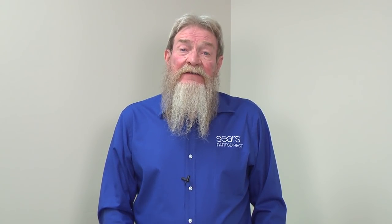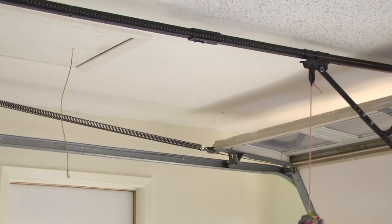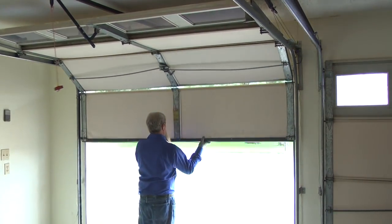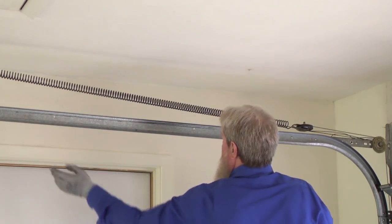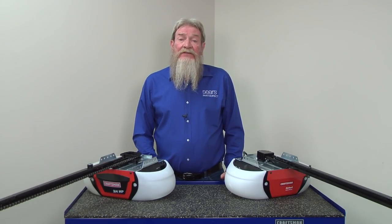Sometimes bent or damaged tracks can cause similar issues to incorrect force settings. Pull the emergency release rope to disconnect the trolley from the door. Manually lower and raise the door to make sure it goes up and down easily. If the door stops or gets stuck on the tracks, check to see if the tracks are bent or damaged. Fix any problems you find, or you can have a Sears technician complete the repairs.